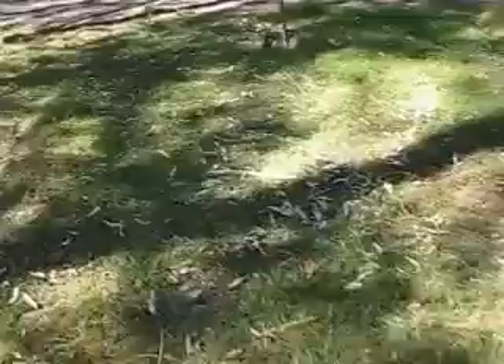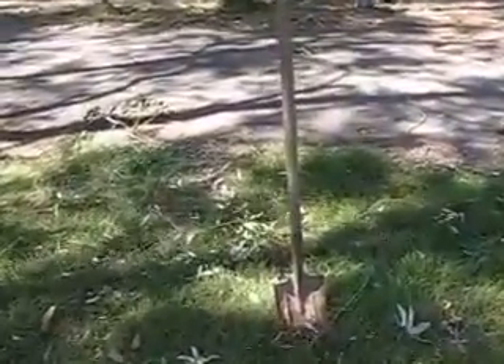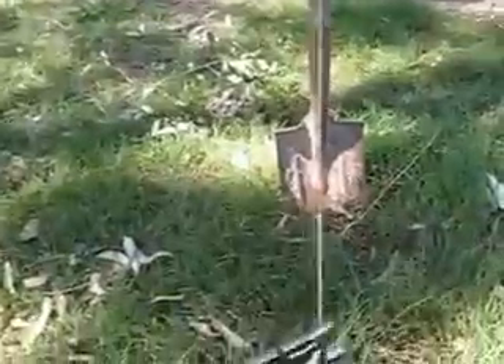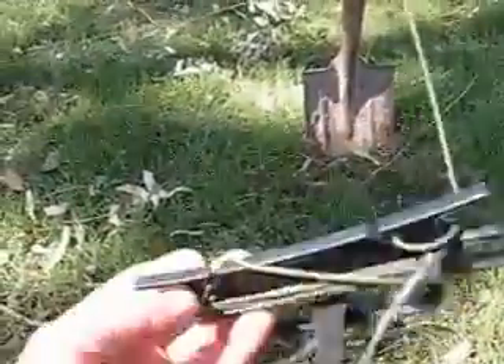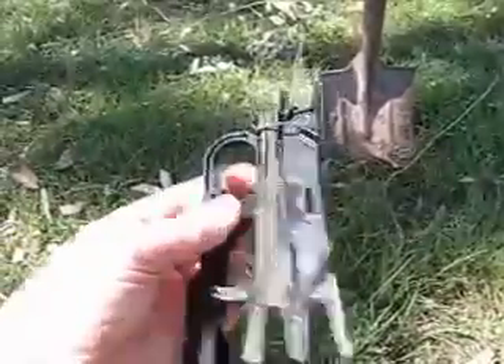I'll move this way and show you what we've done to set the antenna up. You can see here I've just jammed a shovel into the ground. Here is the hand winder that the emergency antenna is generally wound up on — it's only a few hundred grams and